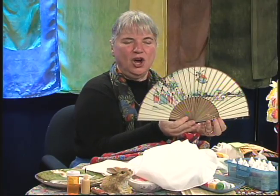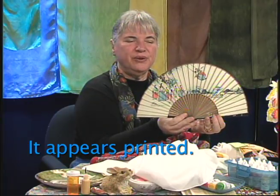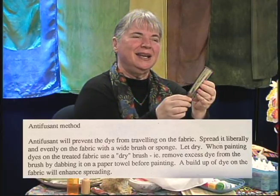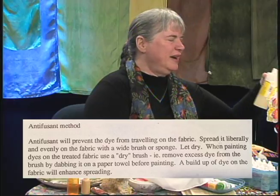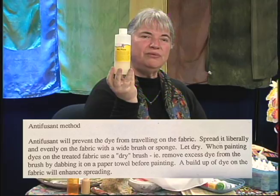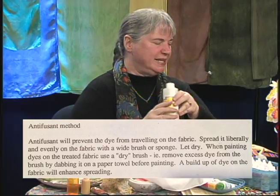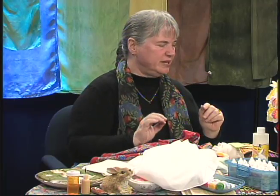This lovely fan was painted with a very delicate hand, and there's a French phrase that came to my rescue: anti-fusant — it means it doesn't allow the dye to spread. You can buy that from Jacquard; it's called no-flow. No-flow needs to be put on the silk and allowed to dry prior to painting if you want to paint fine detail without using gutta.